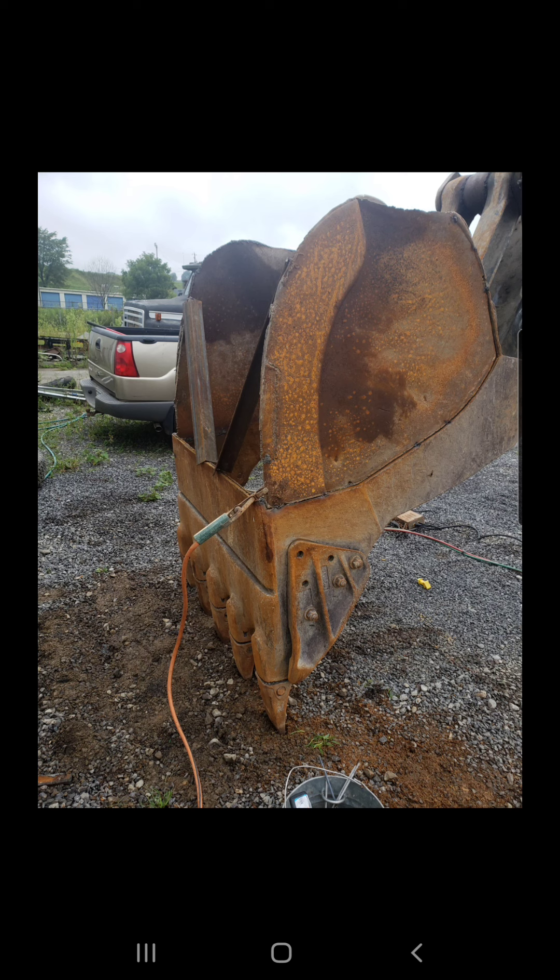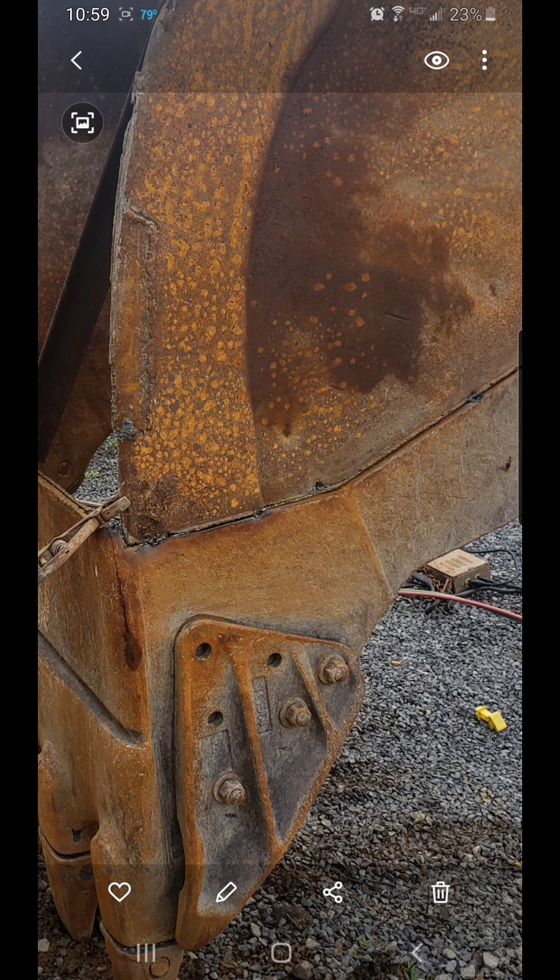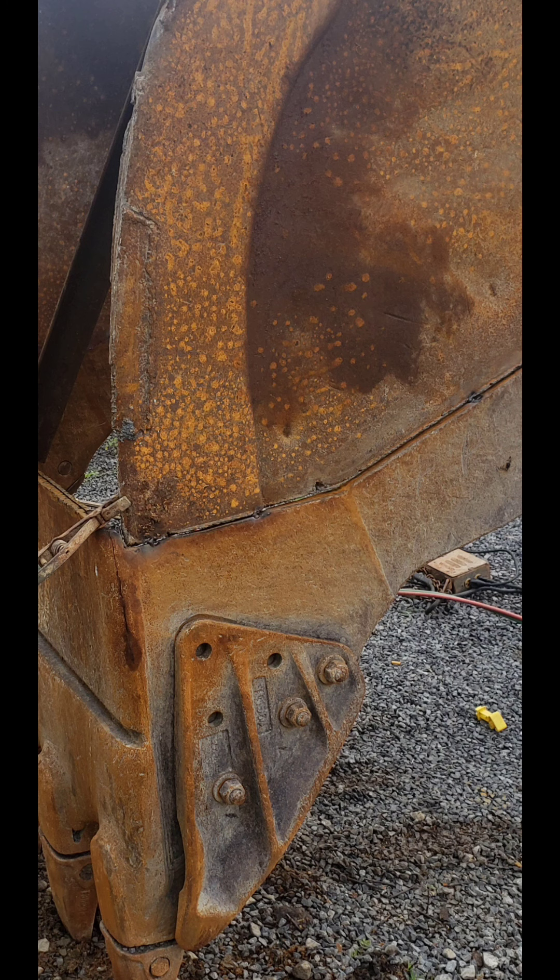I didn't think it was going to be that bad, but whenever I showed up the next day to start on it, this is what it actually was. The sides were actually cut off — these are pictures after I had tacked the sides back on — but the mechanic had cut the bottom off, cut all the sides off. You can see where the weld is; he cut all that out, and I mean the bucket's cracked.